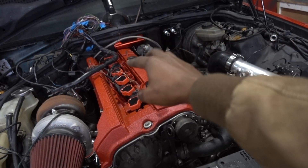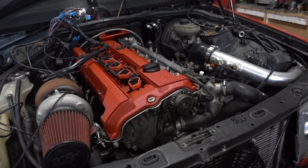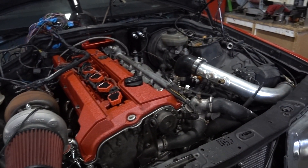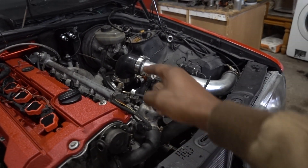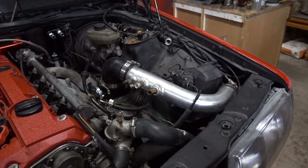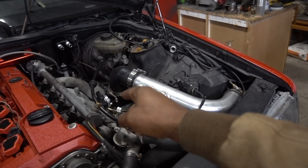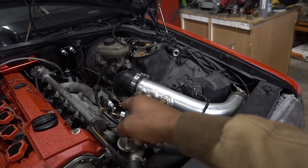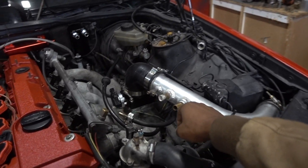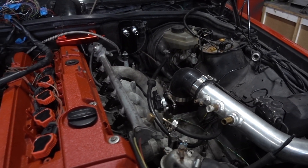There's a catch can up here, and a vacuum port manifold. The throttle body on it is just a mechanical spring one I got on eBay, with a Q45 throttle position sensor. I still have to do all the wiring for it.